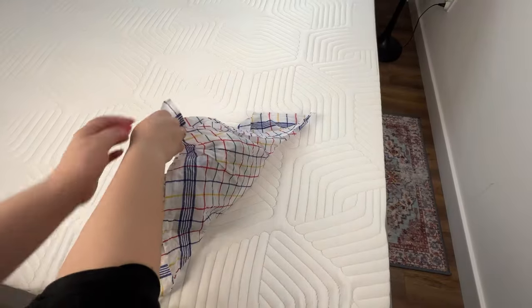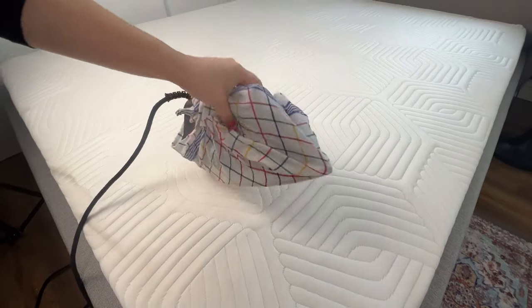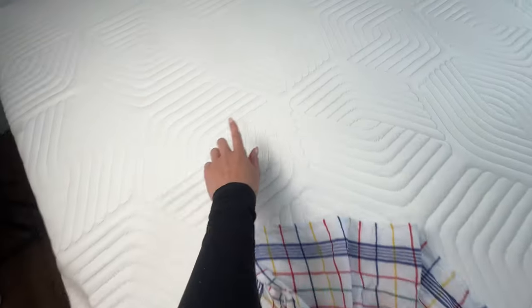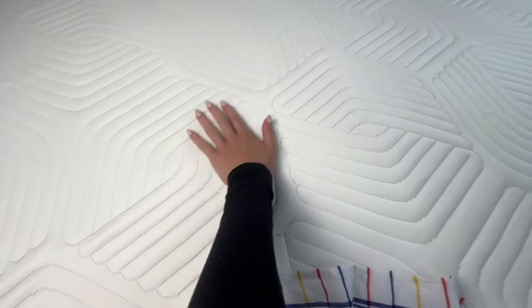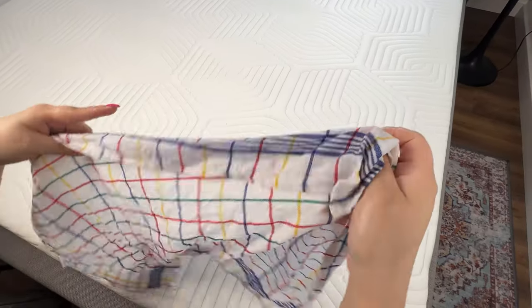Here's the secret to a clean mattress. Stains and dirt disappear immediately, and dust mites, mold, and fungi are eliminated. Mattress companies don't want you to know about this. With this simple trick, your mattress will last for years.